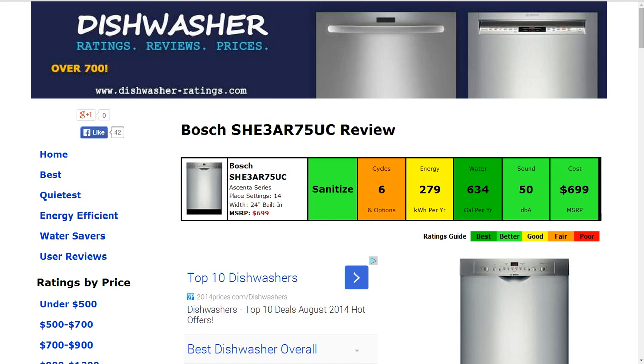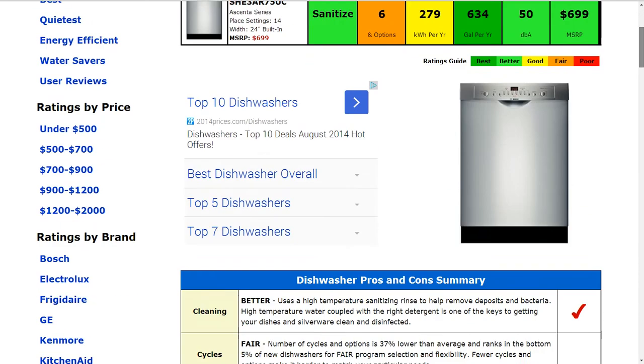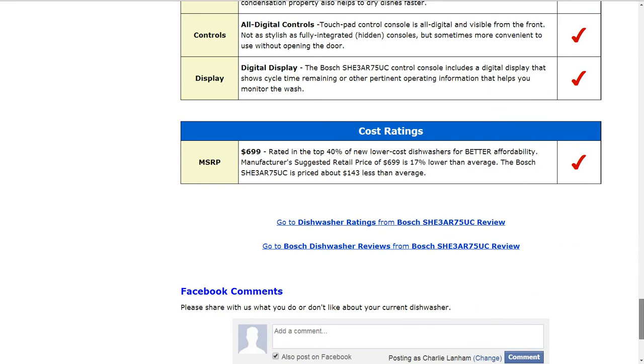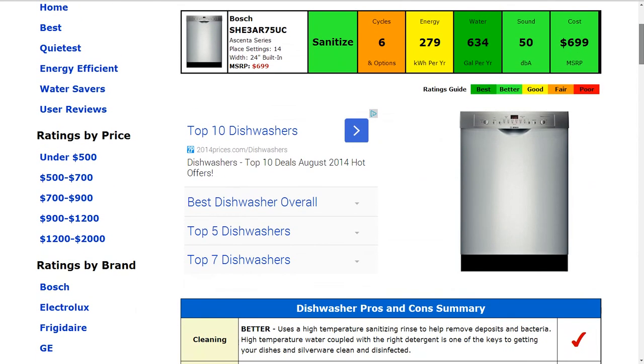Welcome to Dishwasher-ratings.com. Today we're looking at the Bosch SHE3AR75UC Dishwasher. All the information is summarized in six color-coded boxes. Everything is rated from best to poor, green to red. If you'd like to see all the details behind this initial review, please follow the link below the video and visit the webpage. But today we're just going to look at the summarized results.